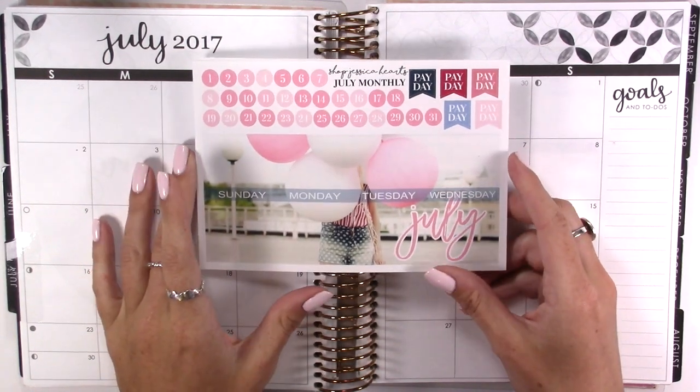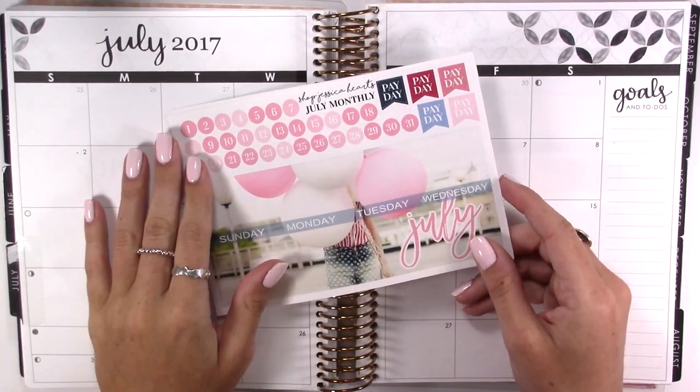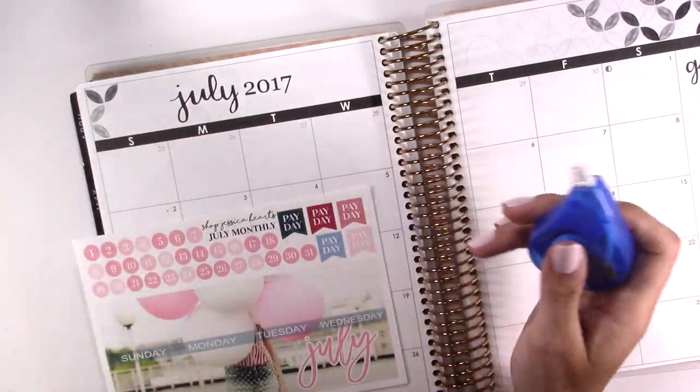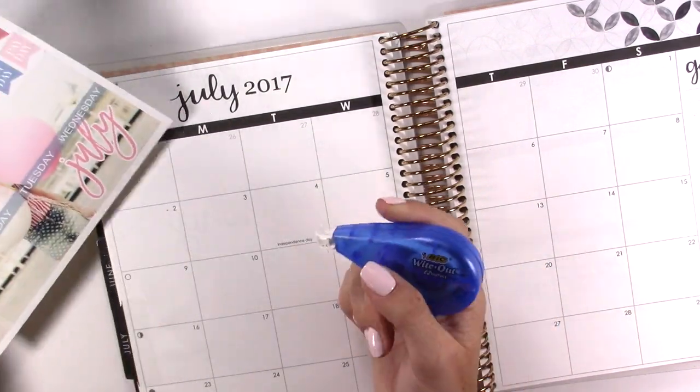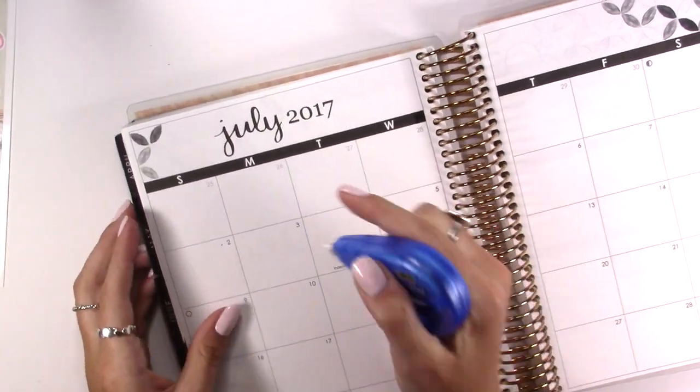I hope you guys enjoyed this plan with me and if you want to see how I plan for the month of July, just keep on watching. I might white out these days before I put this down, just because I don't want to put it down and then have to pull it up. So I'm going to do that real quickly.